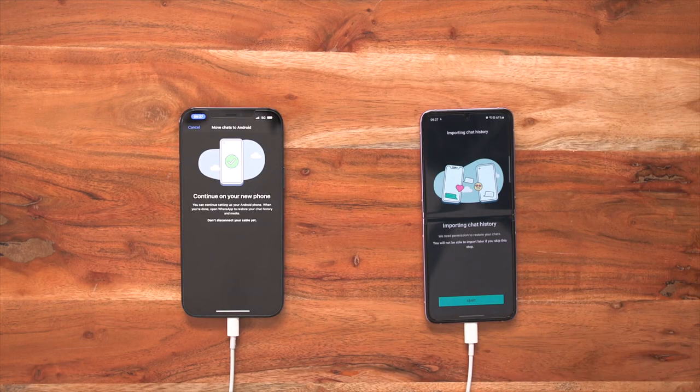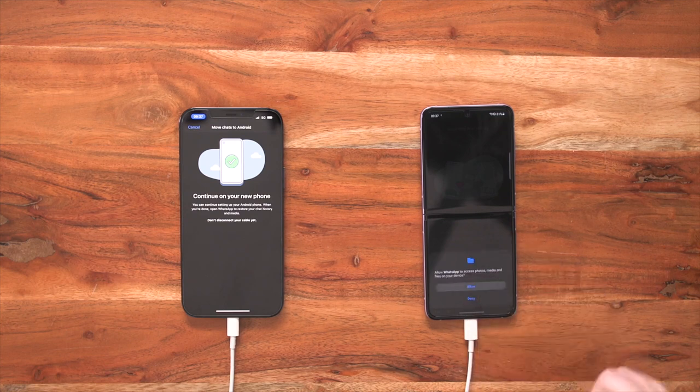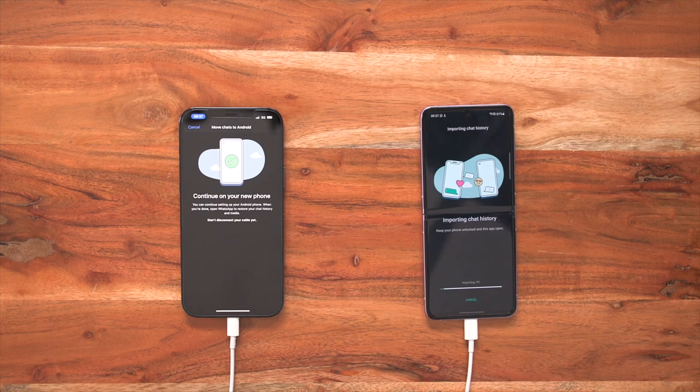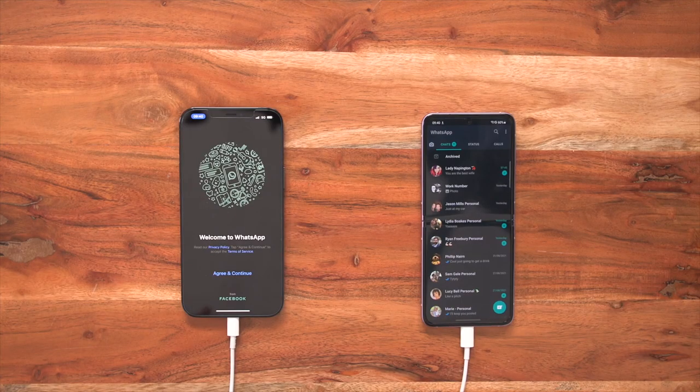Now when your Smart Switch is finished, you're going to want those all-important WhatsApp chats. When you go back into your apps and select WhatsApp, you'll come up with this message after you put your mobile phone number in — it's importing chat history. We need permission to restore your chats, so you want to start this straight away. We press start, we allow access, and now it's transferring all of my chats from my iPhone to my brand new Galaxy Z Flip 3. After we've waited for our chats to import, it will say import complete. We press next, then add our name in. As you can see now, all of my chats have transferred from my old iPhone to my brand new Galaxy Z Flip — even the messages I haven't even read this morning.